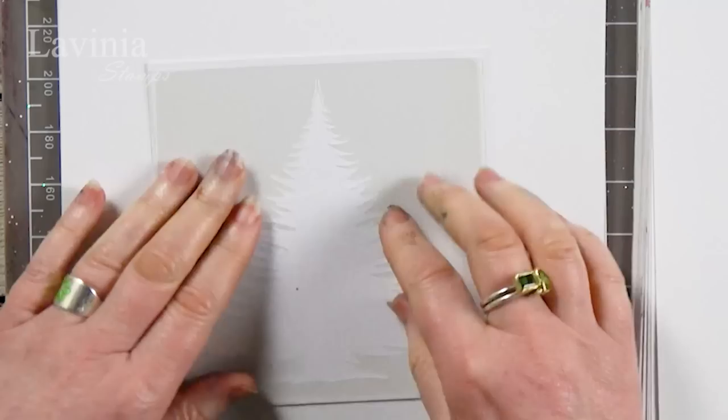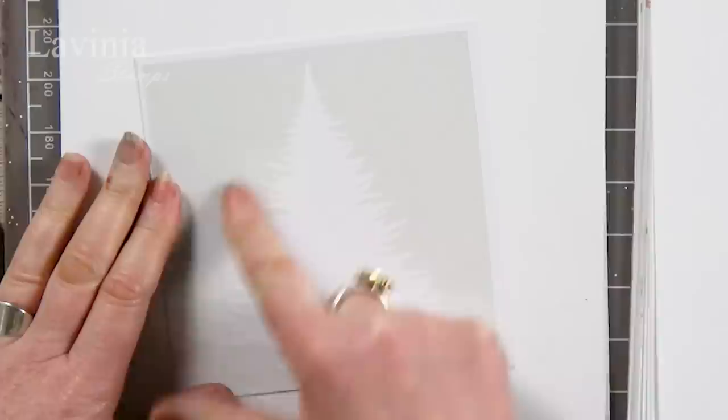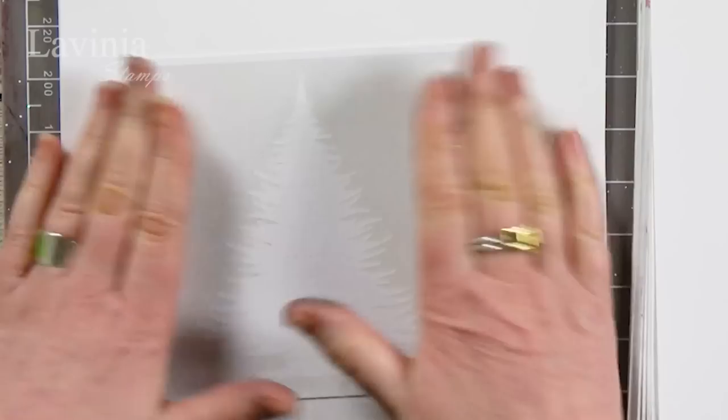Line that up in the centre like so, give that a good press down, and make sure you press all these little bits on the edge here. Make sure they're nice and flat so the stencil brush won't go underneath and you'll get a nice sharp edge.